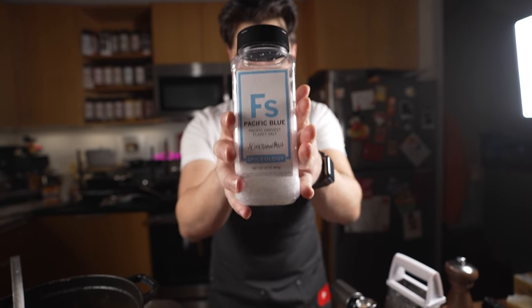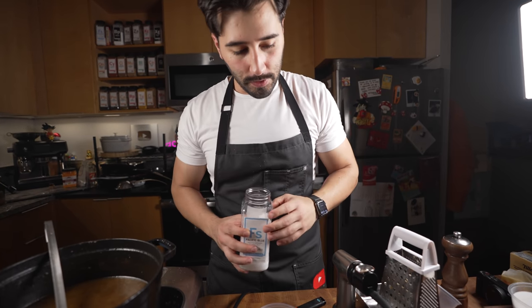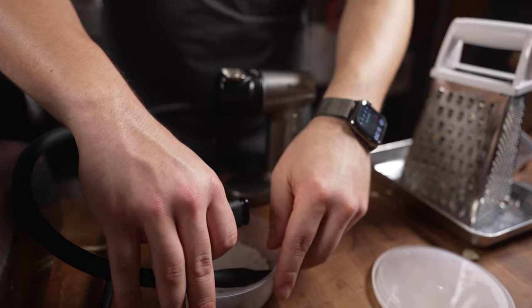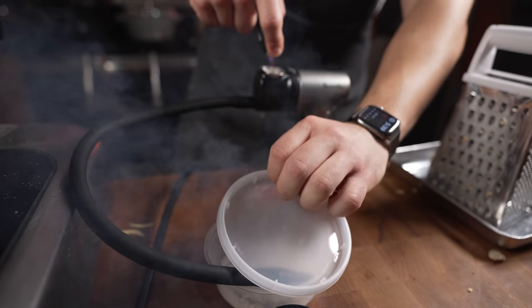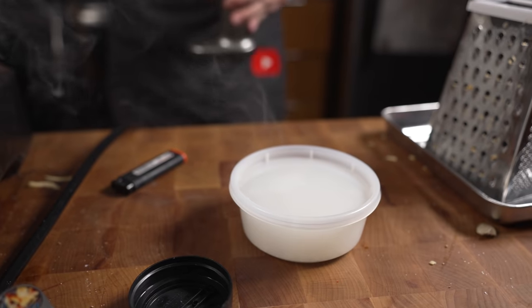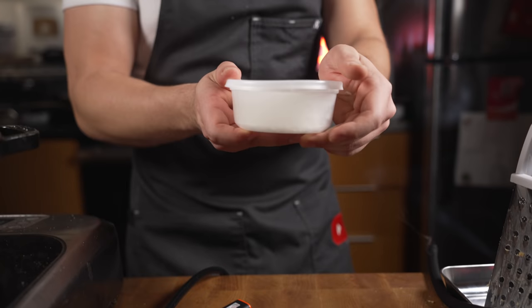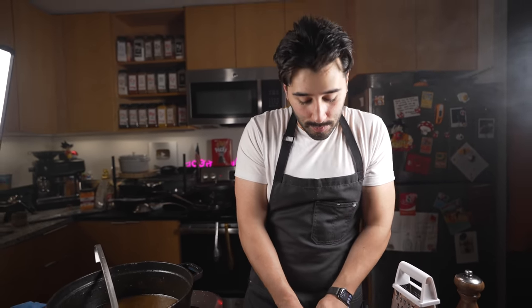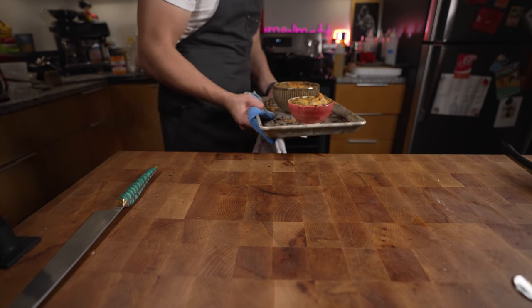I've got another thing — kind of a surprise. I'm utilizing my flaky salt, the Pacific Blue. I'm just going to do about a quarter cup of flake salt and then light this guy up — I've got some hickory in here. Ideally you'd want to let this sit overnight and then you've got some nice smoky flaky salt. This is going to be a nice finishing touch, adding a little smokiness to that soup.